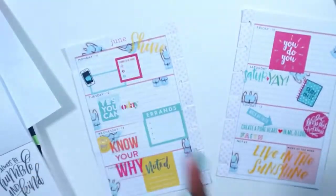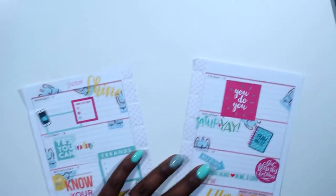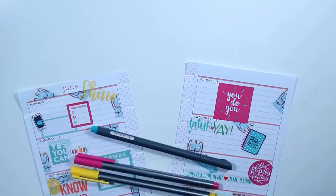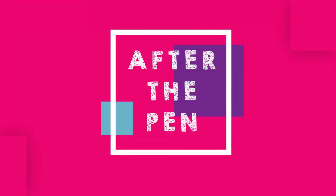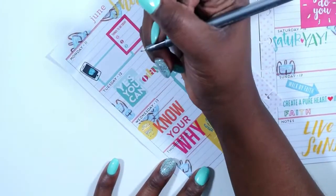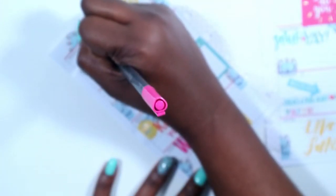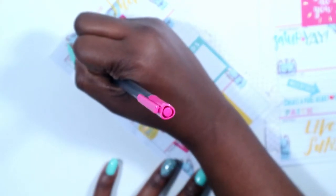I'm adding a little bit of yellow on the other side just to balance everything out. You guys have been requesting an 'after the pen' for my spread, so I am going to do that for you right now. I'm starting with my pink letter pen and I'm just going to write down the three phone calls that I have to make on Monday — well, today, because that's the day this video is uploaded.